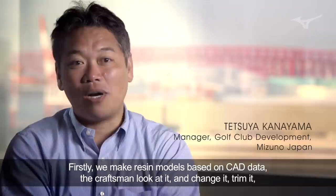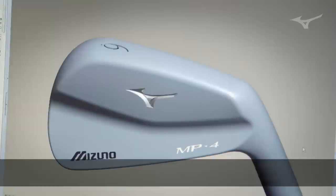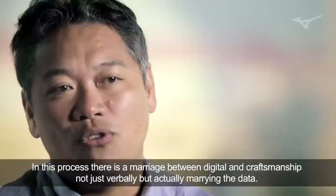We can make a metal model from CAD data. We can see the craftsmanship. We can cut it here and cut it out. We can use it as a metal model or as a digital model.